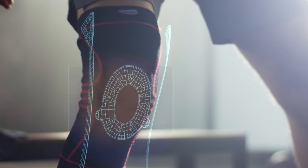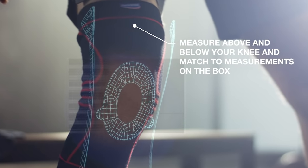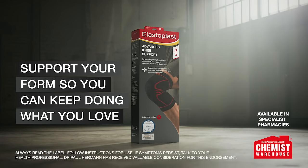Size and fit are important. Be sure to measure above and below your knee and match these to the measurements on the box. Support your form so you can keep doing what you love.